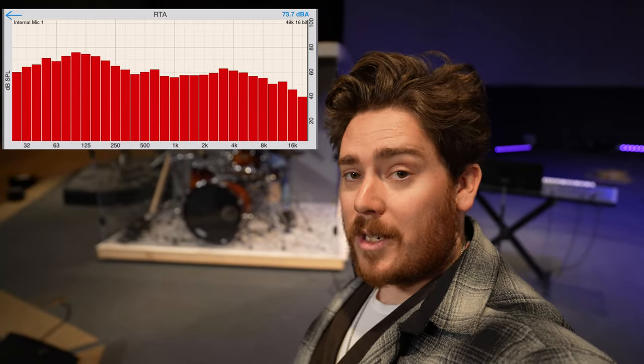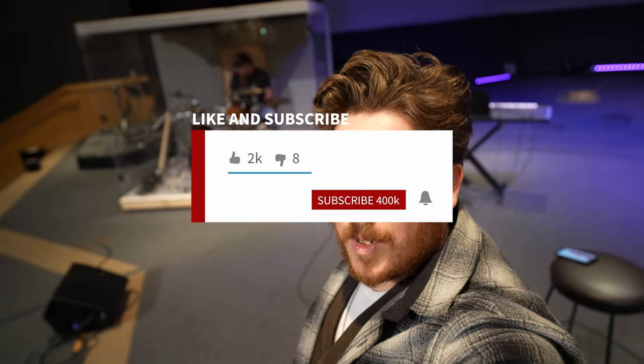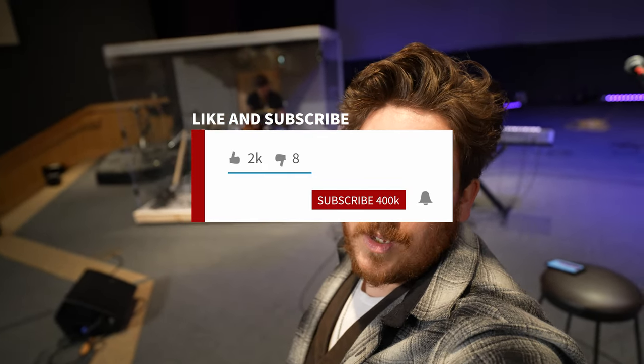Anyway, if you want a custom drum cage, check it out. If you like videos like this, make sure you like, subscribe, and hit the notification bell, and I'll catch you on the next one.